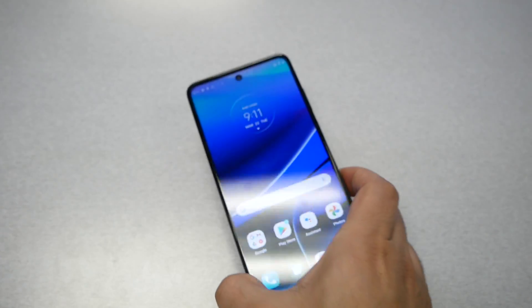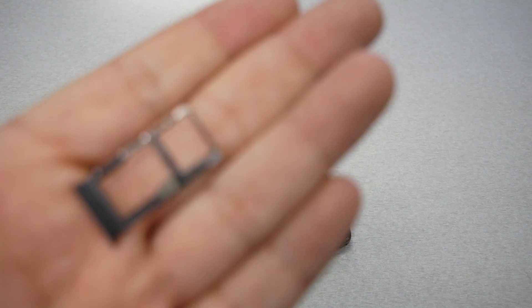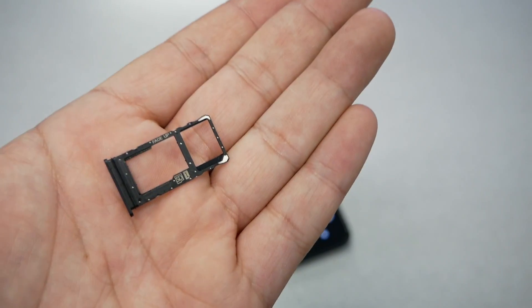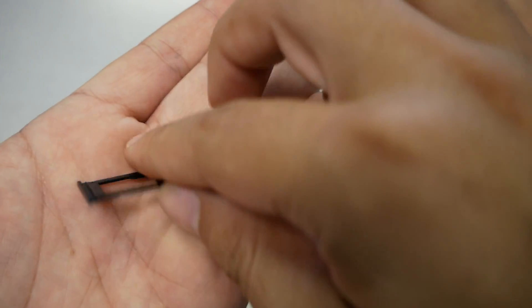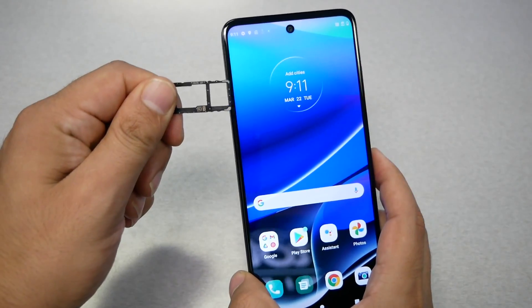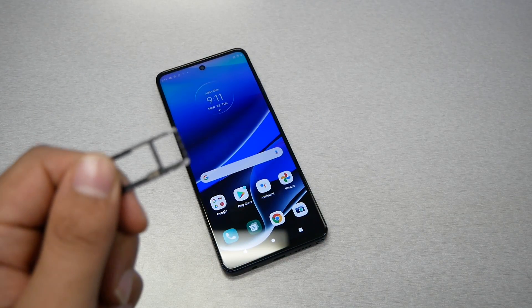It gives a hard time, so you guys should expect it's not going to be an easy process. As you can see, this is the SIM tray. You need to know the upside and the downside. The downside doesn't have anything written on it. The top side has to face the screen when you insert the SIM card and the memory card.